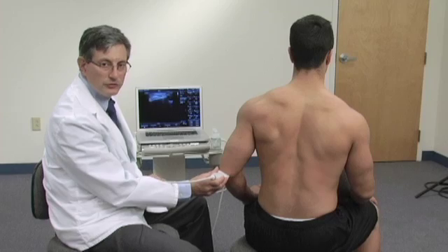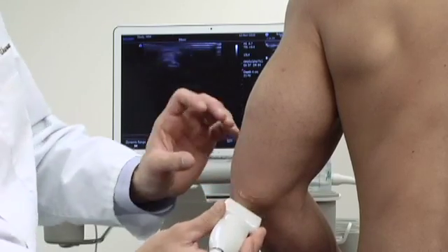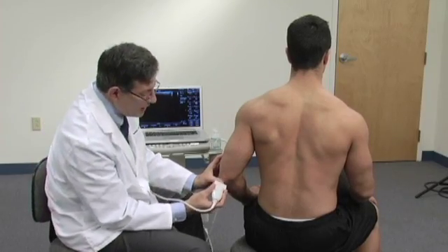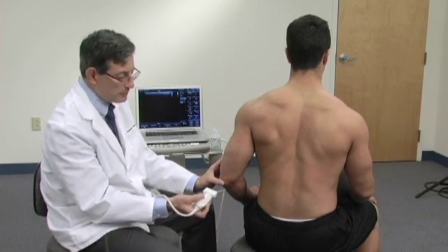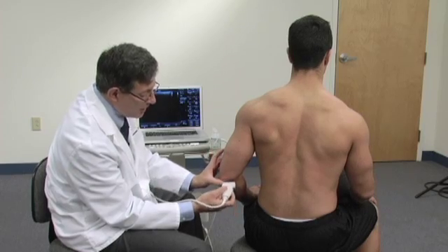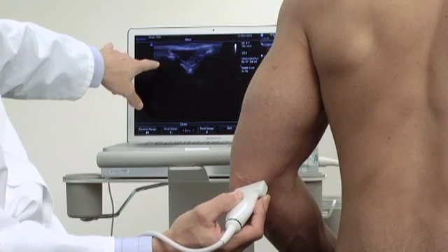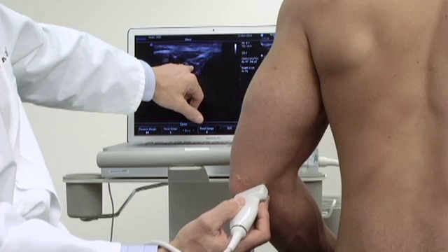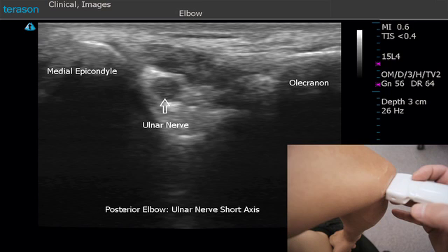While viewing the posterior elbow in transverse, we can move the probe slightly medially and align it between the olecranon process and the medial epicondyle. For visualization purposes, I'm going to put the notch to the inferior aspect on the olecranon, so that on screen the olecranon will be to the screen left and the medial epicondyle to the screen right. This dark structure near the medial epicondyle is the ulnar nerve viewed in transverse.